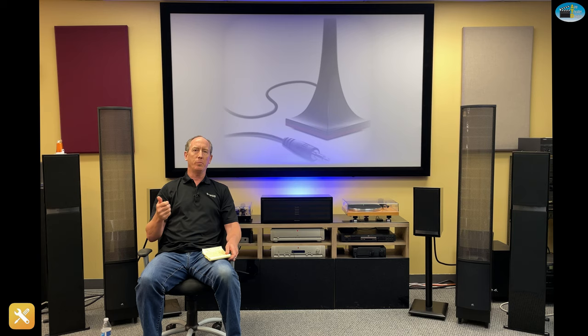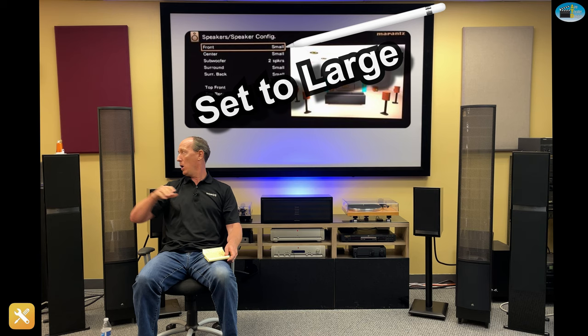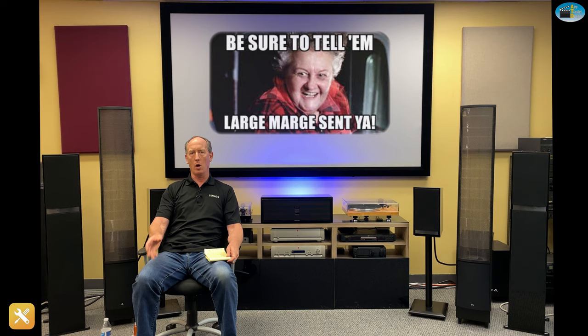The main thing to stick with is don't believe the mic. Number two: always set your speakers on large. Today's receivers have settings for small and large. If you've got big monsters like these guys, you want them producing full range sound. When you have it set on small, the receiver assumes you've got a small speaker that can't produce full range. But if you've got big giants, you want them reproducing that sound — it's going to give you much more full sound with more presence. So always go to large.